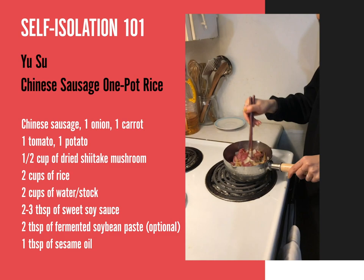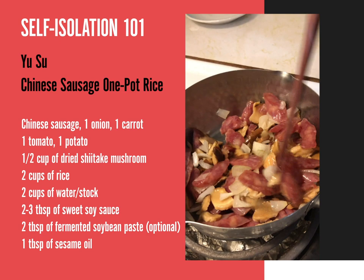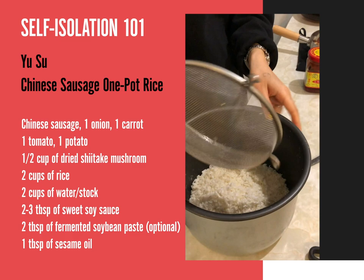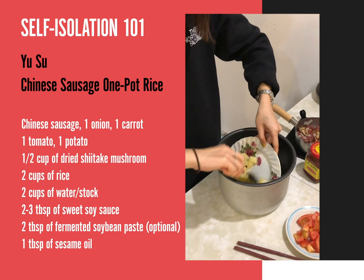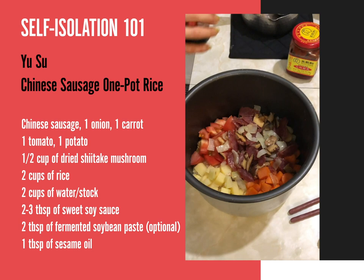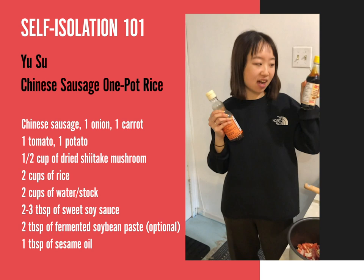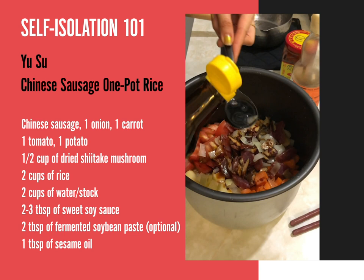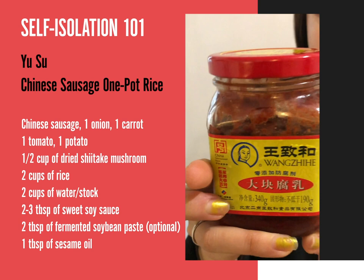This should be good because it smells yummy. I can smell the sausage. Here's my rice cooker pot — 2 cups of rice that I've washed and dried. Here goes in the potato. And here for the seasoning, I have sweet soy sauce. I'm going to put in 1 spoon, 2 spoons, 3 spoons like this. This is fermented tofu.